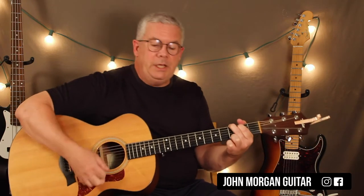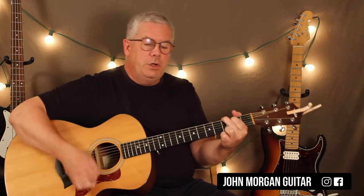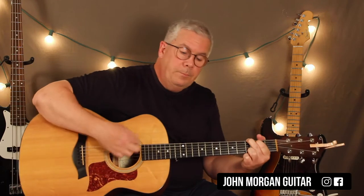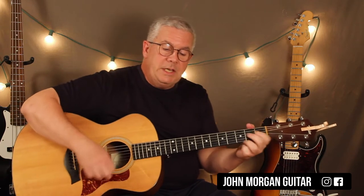Next section: G to a B7 to a C chord and then a G chord. G for two to a D7. G to G7 to a C chord and then G to D7 to a G.